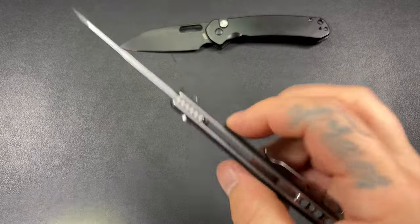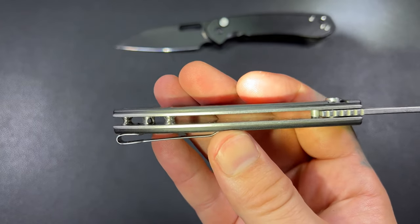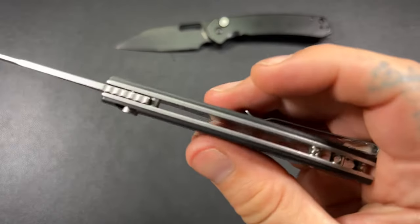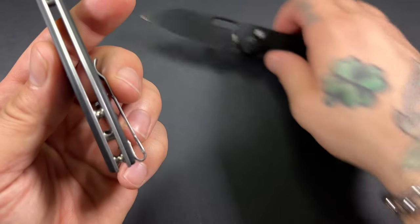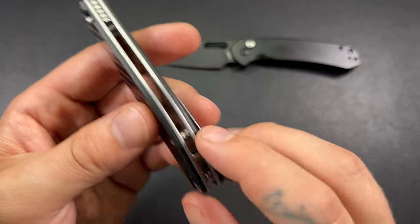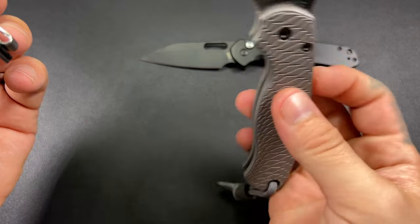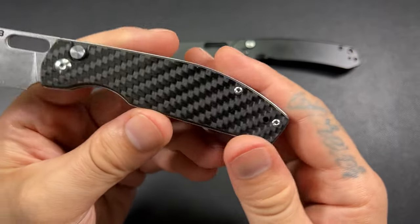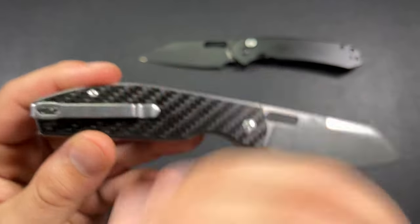Opening it up, you can see the liners — there's no milling, so they didn't do any weight savings there. We have a couple of standoffs on the back, with your lanyard hole on the middle standoff, which is a nice place to put it. Some people still carry lanyards, some don't — my PM2 has one and it helps me index it when pulling it out of my pocket, but I could live without one. Lanyards are another aesthetic thing; they look good on some knives, not every knife.